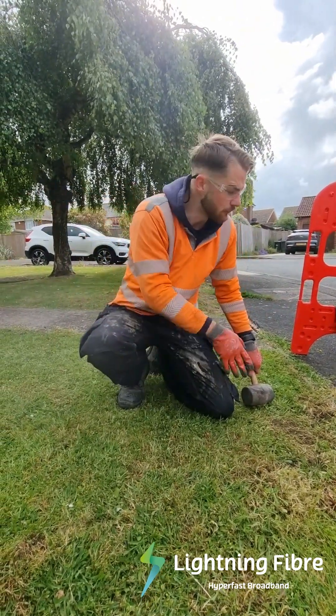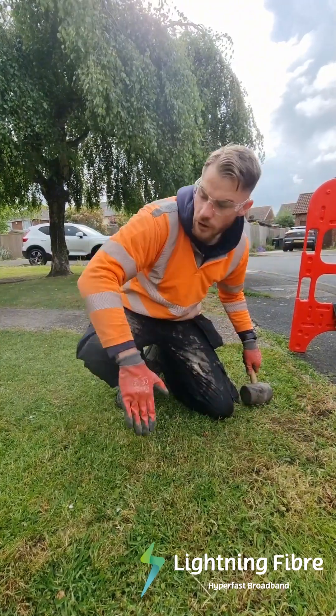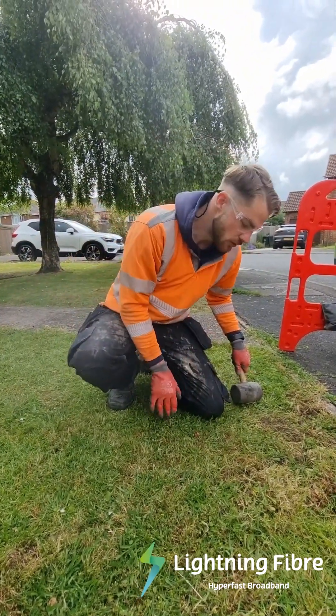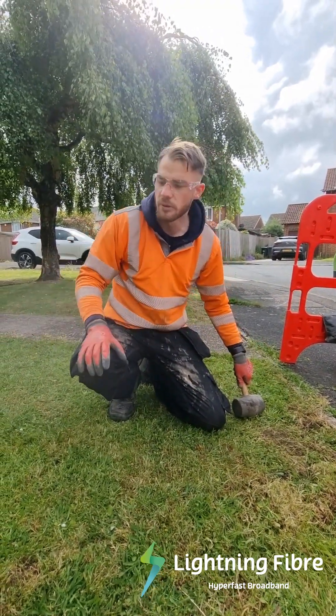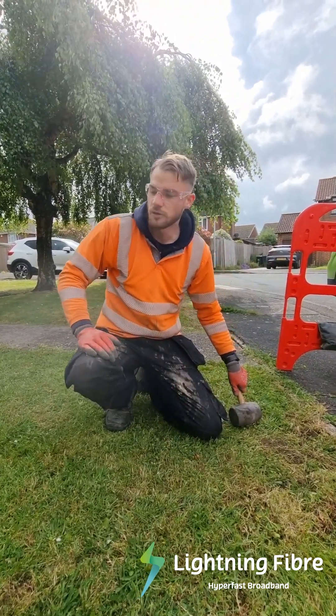So the trench has now been dug from the pot to the premises. What we then look to do is obviously lay the subduct into the trench that we've dug. And what we then do is pat it back over so the trench is fully closed up. There'll be a little trail there for a period of time, say a week or two, but once the grass has grown back over, you won't even notice that we've been.